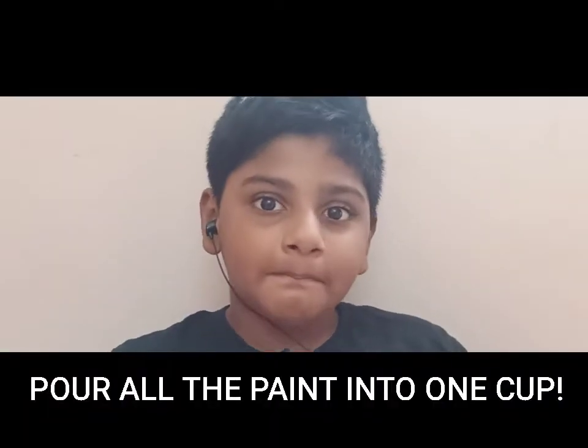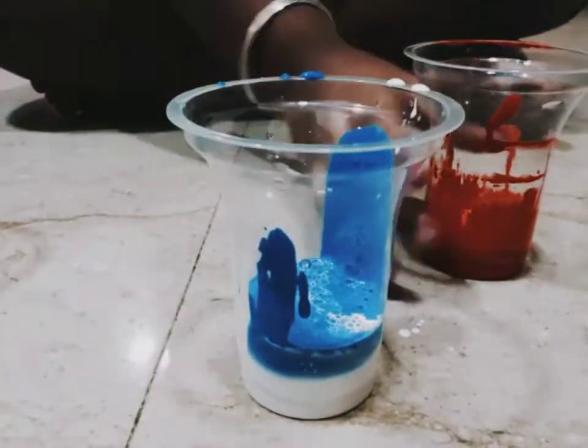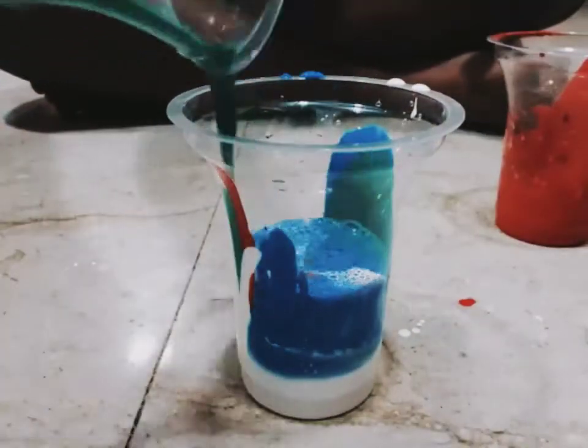All the colors in one cup. White on the corner and put the mixture on the pencil box.